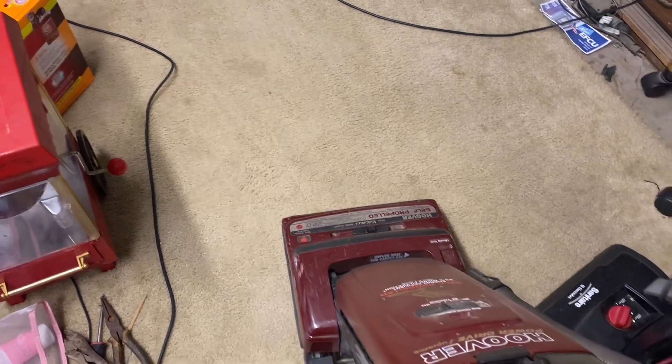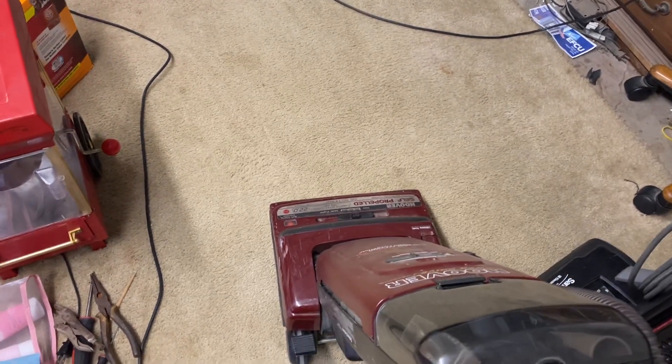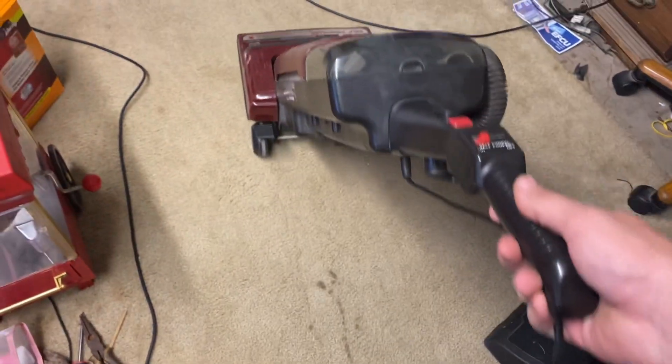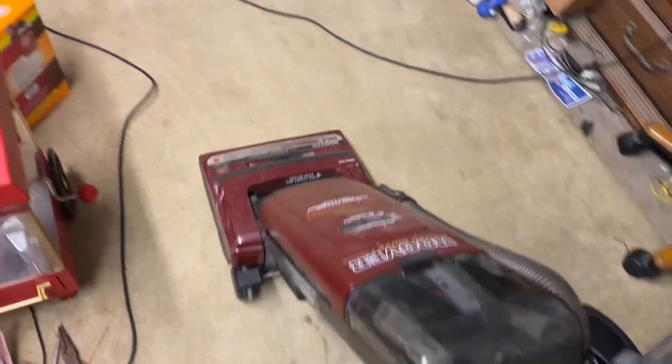It probably needs a bag change. It's self-propelled — and it smells good.